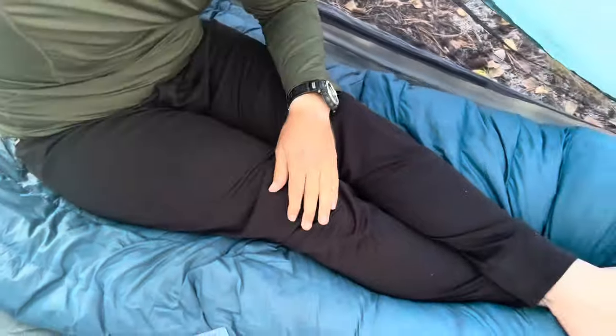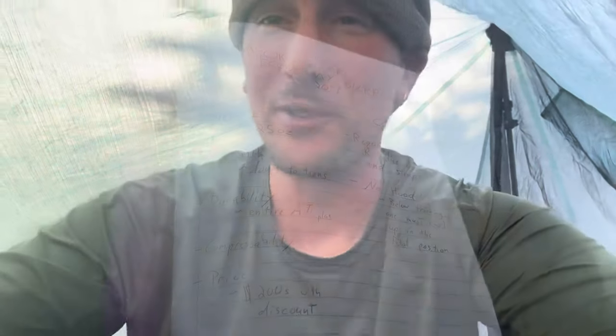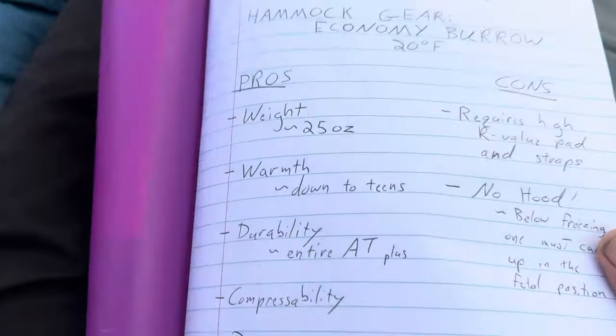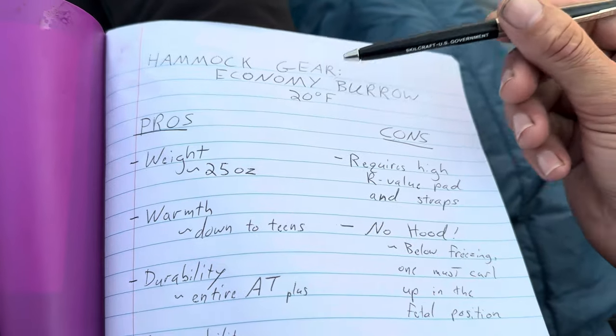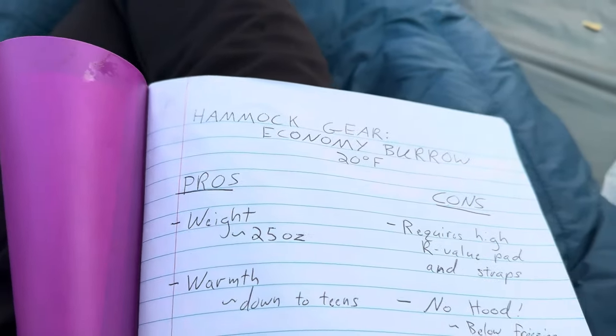Hello everyone! Welcome to another one of Heisenberg's Gear Reviews. Today we are reviewing the Hammock Gear Economy Burrow Sleeping Quilt. As you can see, I am sitting on it right now. I'm going to give this like two thumbs up and I will tell you why. I've come up with a list of pros and cons of my Hammock Gear Economy Burrow 20 degrees Fahrenheit rated sleeping quilt.